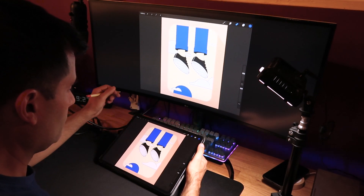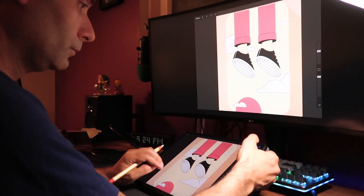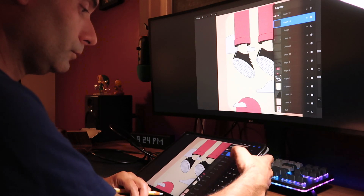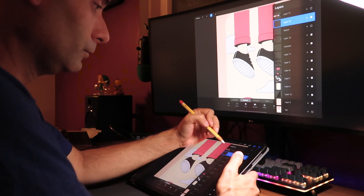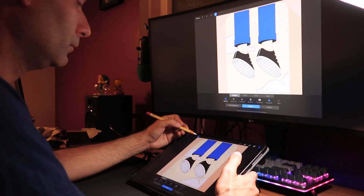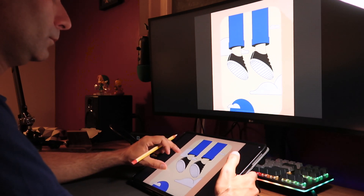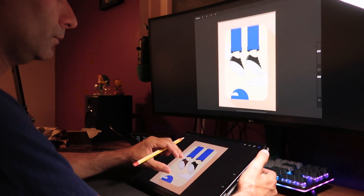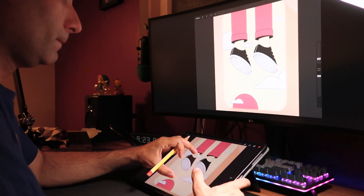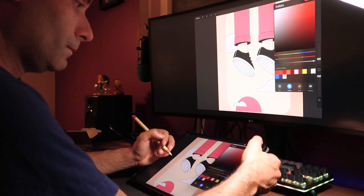The first one is what we call the unprojected canvas, and what that is is a complete mirror of whatever you have on Procreate to your display. So if you open the layers menu, you will see that on your monitor. If you go to the brush menu and select a few brushes, you will see those panels reflected on your monitor as well, along with any zoom in and out — anything seen on your iPad will be playing in real time on your monitor.